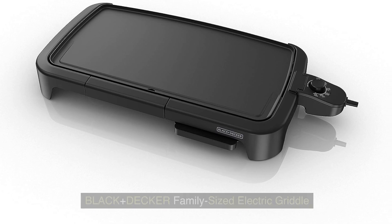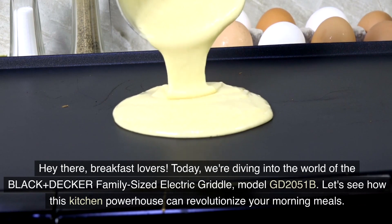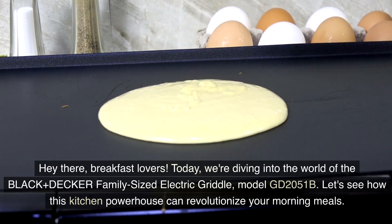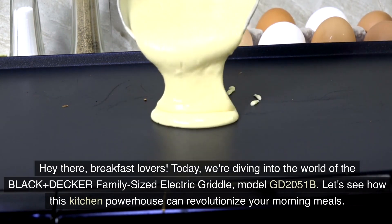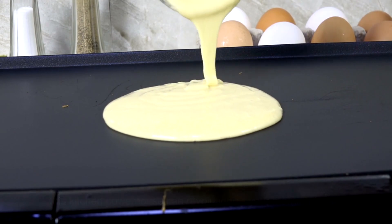Number 2: the Black & Decker Family-Sized Electric Griddle. Hi there, breakfast lovers. Today we're diving into the world of the Black & Decker Family-Sized Electric Griddle, model GD2051B. Let's see how this kitchen powerhouse can revolutionize your morning meals.